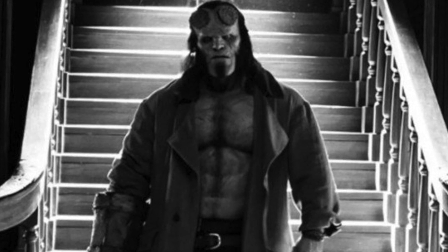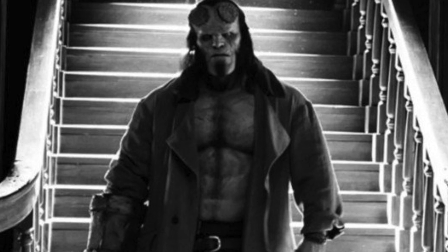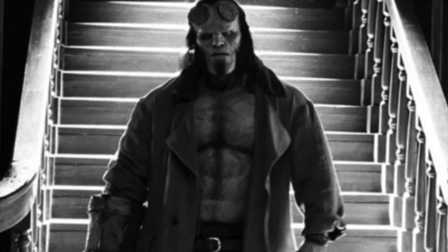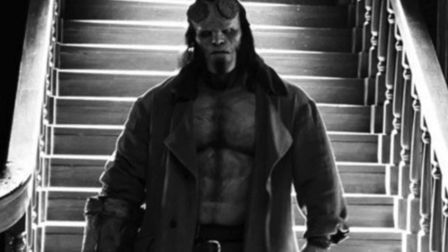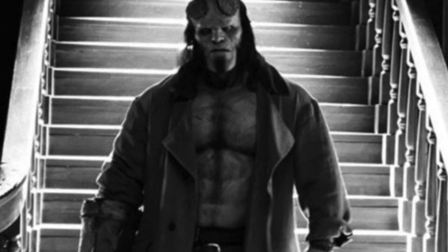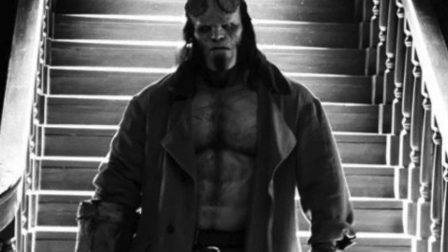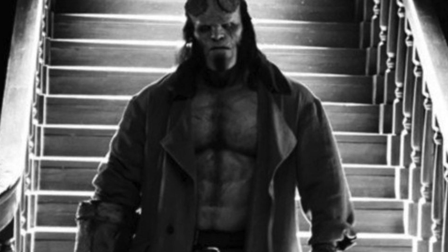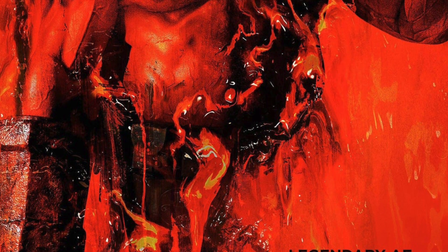Whether he is the rightful king of Britain as per the comics carries over to the movie, we don't know. That might be a bit of a stretch, but as we know this movie is going to have a fun, light tone. It could be something comical — seeing this gigantic red demon-like creature carrying a sword and being told he's the rightful king of Britain would be quite funny. But I hope that brings you up to speed on what the sword is and how it will function in the film.